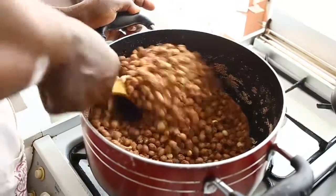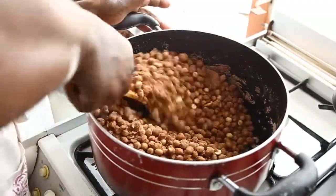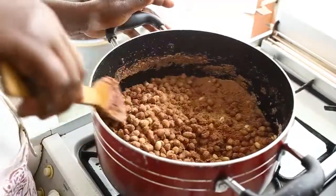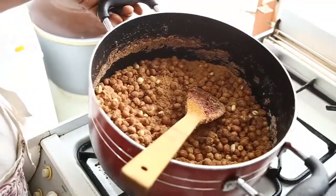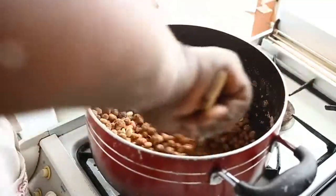Now everything has dried up — the syrup has dried up and you are left with the sugar and the groundnuts. But you still continue stirring.